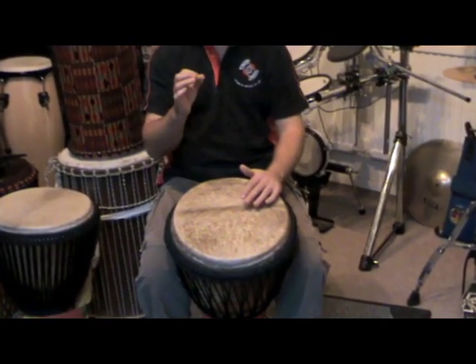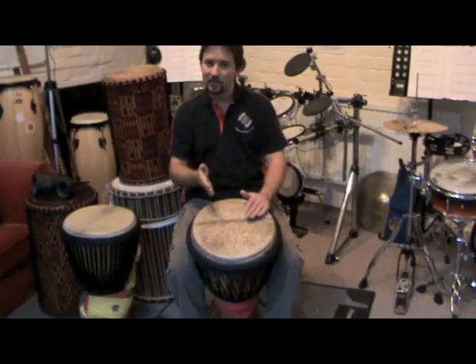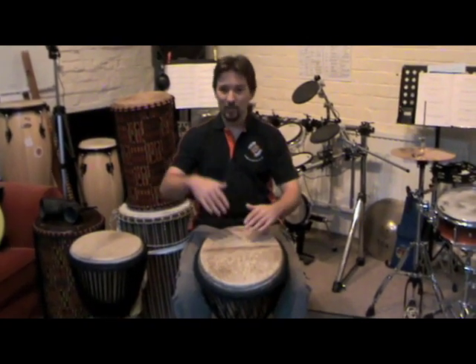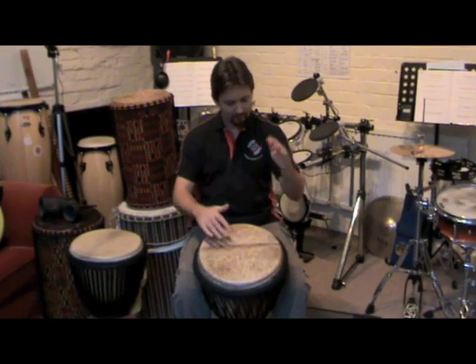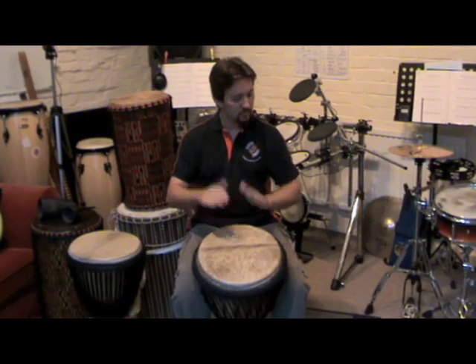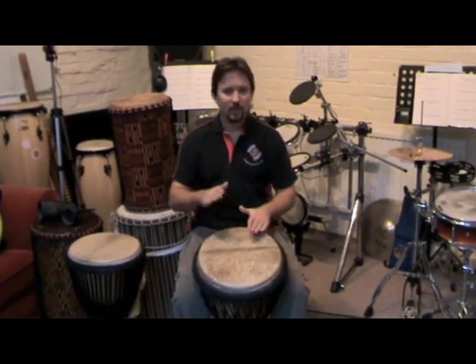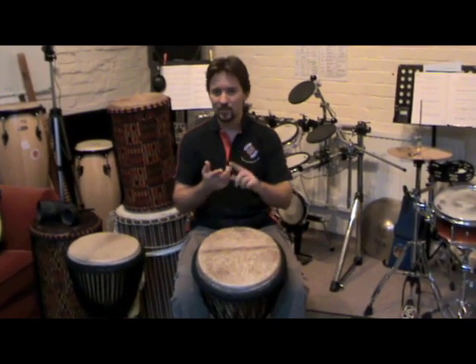It's a very loud, popping, cracking sort of sound — very distinct from your bass and your tone. That is the best way to play a slap. Relax your hands as much as possible. Tone and slap. If we put them all together, you should hear bass, tone, and slap.